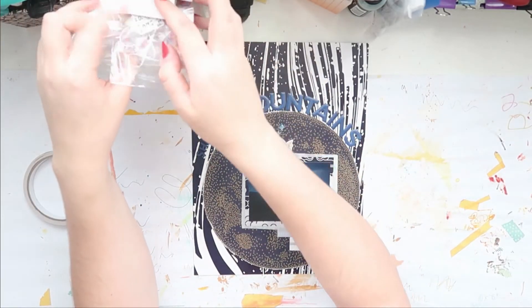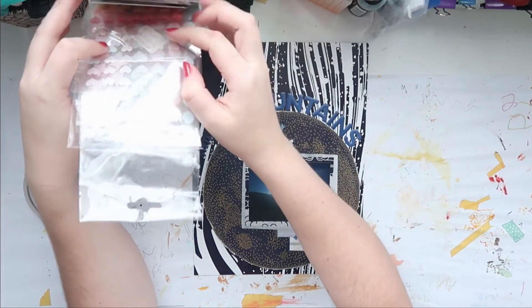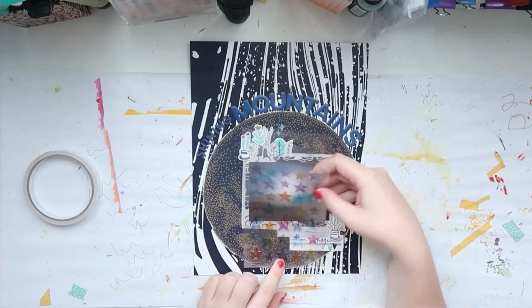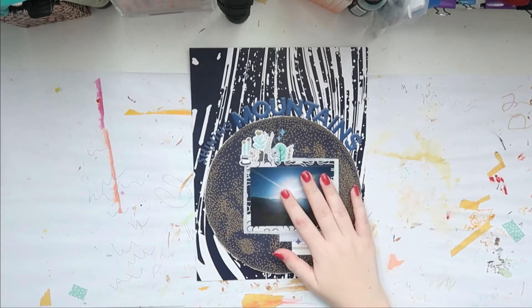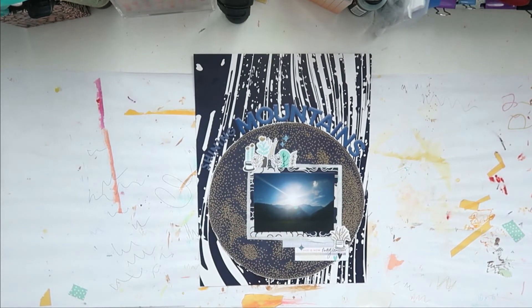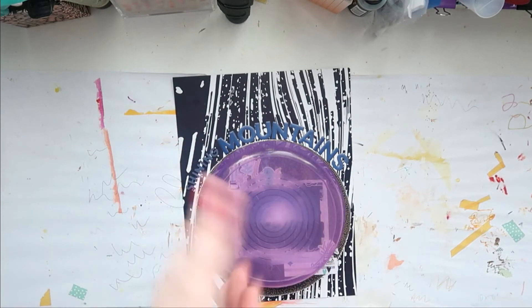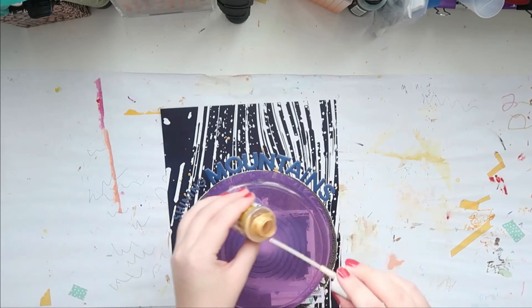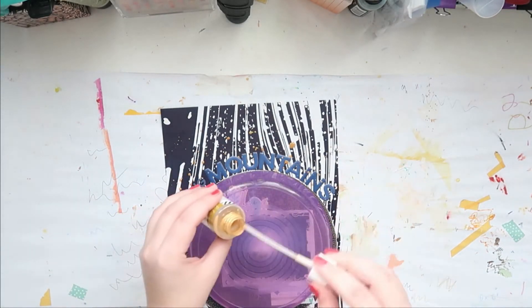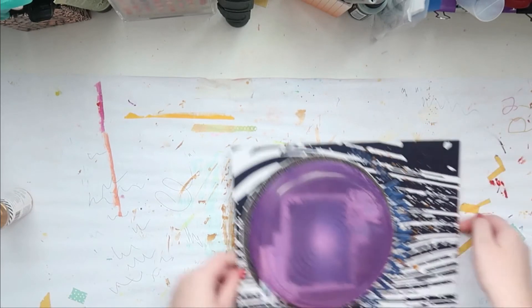I'm going through my sprinkly bits stuff but I can't find anything I like. So I'm going to grab one of those Ikea kids plates — it's roughly the size of my circle — to cover and protect my circle, and then I'm going to use some Heidi Swapp Color Shine to sprinkle it all around my layout, especially on the title, while my circle stays protected. There we go — that's the plate. I have these from when my nephews and niece were kids and I used them when they came over.